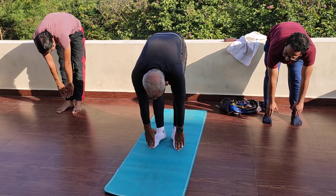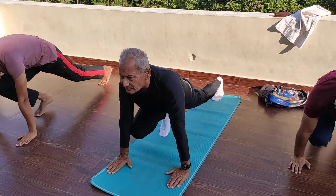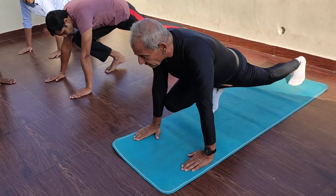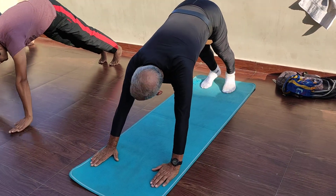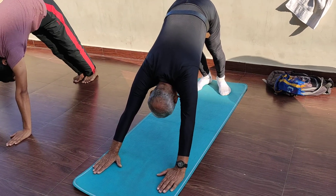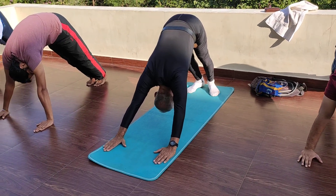Then the fourth in the series is Ashwa Sanchalanasana — you see here. There are different variations, but I'm giving you a symbolic one. Then the fifth one is Parvatasana. But if you touch your heel to the carpet, then it becomes Adho Mukha Svanasana.